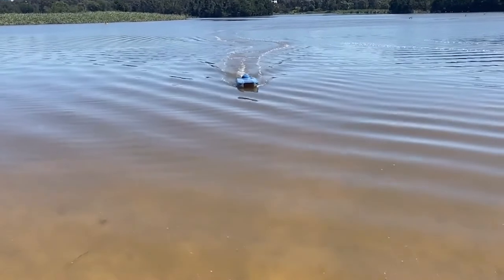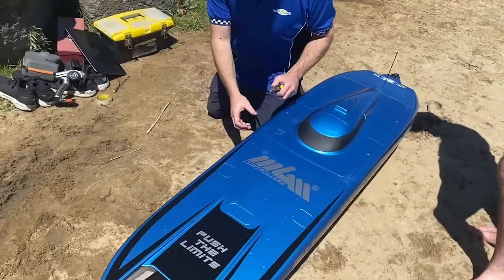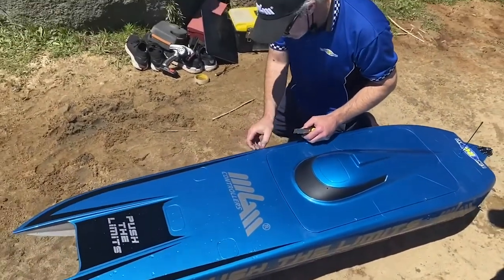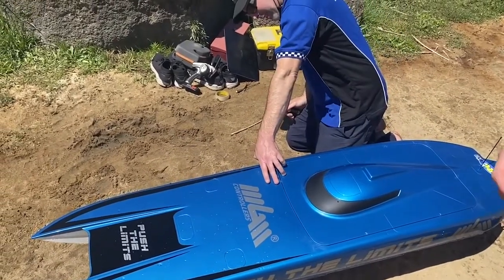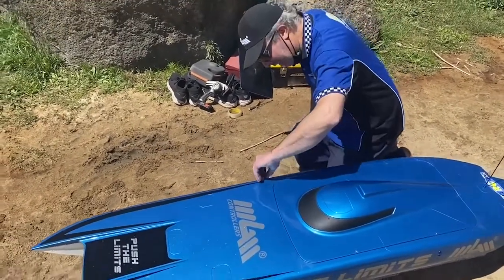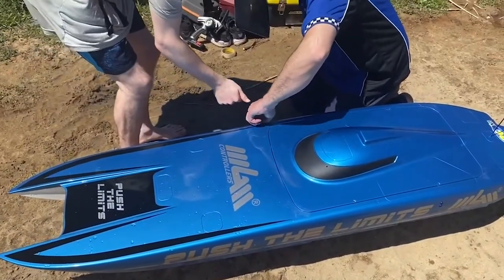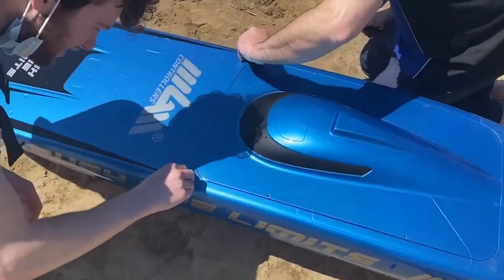First thoughts — I was very very nervous. We're running on the small part of the lake; up the back is actually the real long section where we'll do the speed runs. It was great to run the first run — it ran on rails, went straight, put the power down. That was only half throttle, and at half throttle we were around 250 to 280 amps.